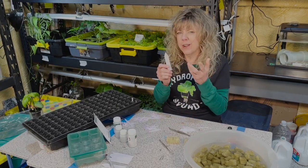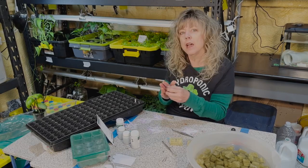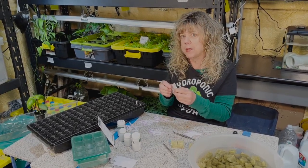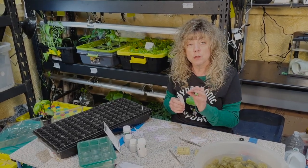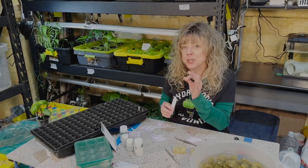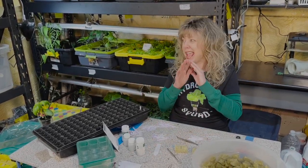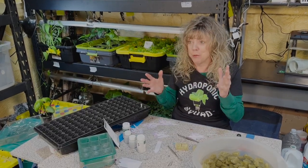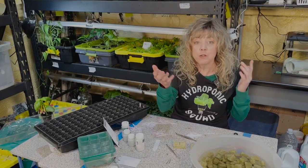Figure out how many labels you need if you can cut them into pieces — I cut them one, two, three, four times. What fractional part is each of these labels? You can see math is everywhere when you are growing in hydroponics. It's everywhere when you're starting seeds.